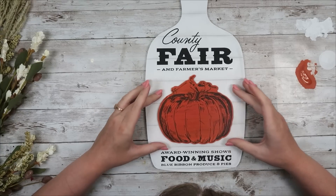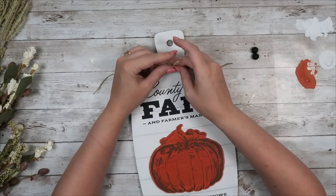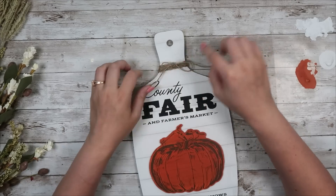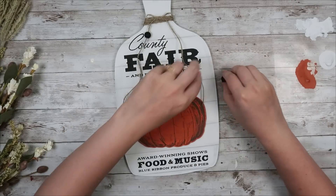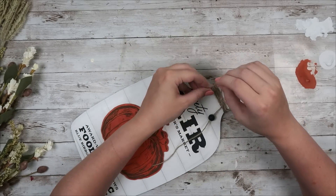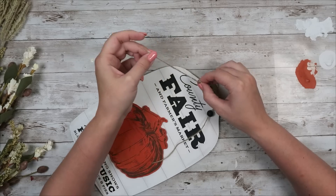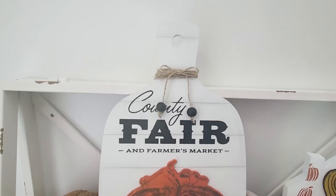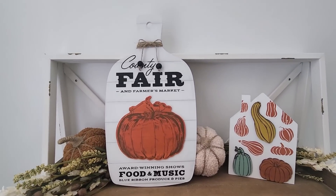I'm going to finish it off by adding some twine around the top and then re-adding those beads from the original sign — that's all you need for this one. If you want to get this Club Couture transfer and cutout, make sure you're signed up for Club Couture in August. I'll have it linked below. Club Couture is a great way to try Chalkology — it comes with the transfer, the cutout starting in August, and some paste packets. All you need to buy separately is a squeegee, and it's only $20 a month.